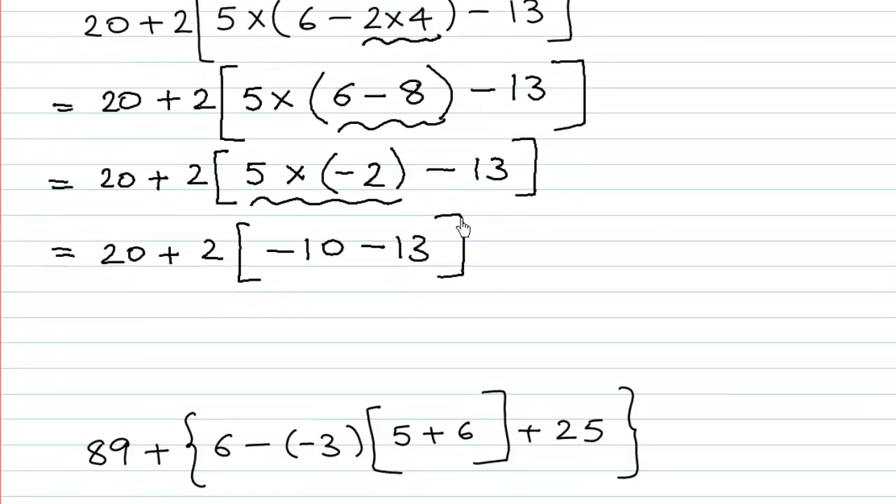And then we have 20 plus 2 bracket open. What is minus 10 minus 13? Minus and minus gives plus — 13 plus 10 is 23 — and the sign of the greater number is minus. So 2 bracket open negative 23, which is the same as 2 multiplied by negative 23.